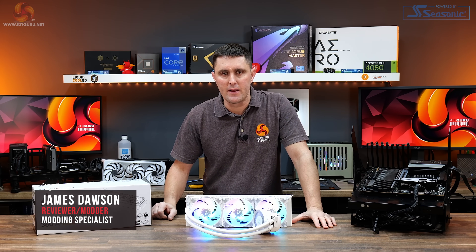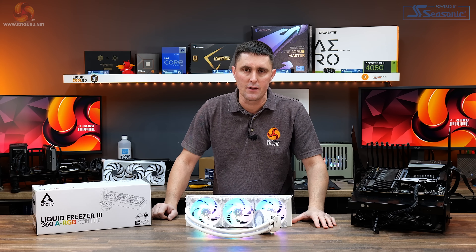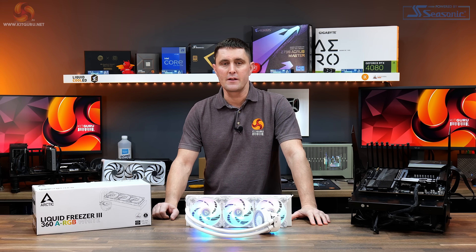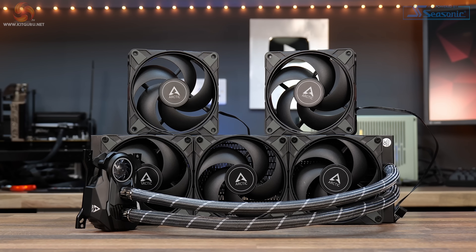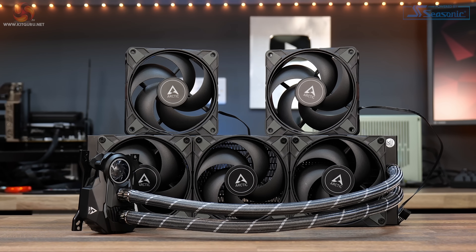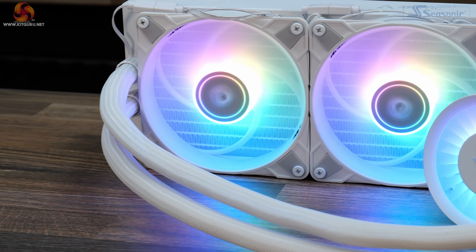The product I have for review today could possibly be the most important liquid CPU cooler launched this year. The Arctic Liquid Freezer 2 was and still is a very popular choice with enthusiasts because of its solid thermal performance, low noise and low price, which makes it a great all-round AIO cooler.